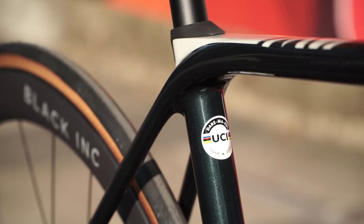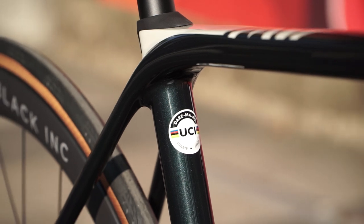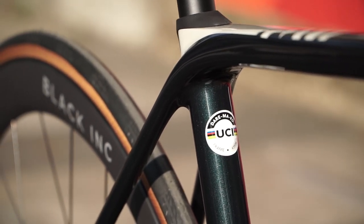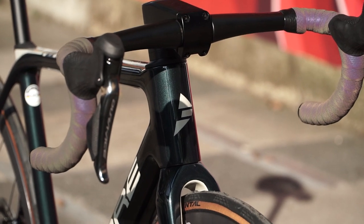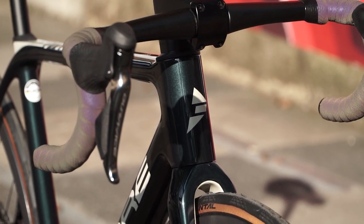Desmond, thank you so much for taking the time and letting me film your bikes. Hopefully my audience will find this very useful and get to know this brand. Maybe I'll pass it over to you to give us an overview of this bike.